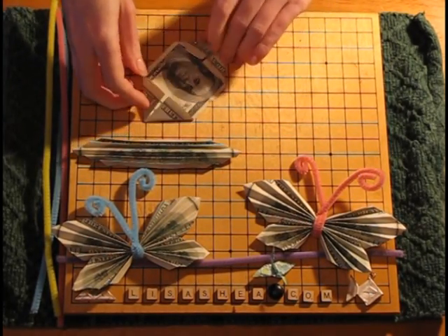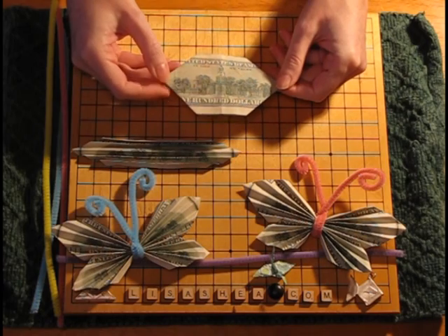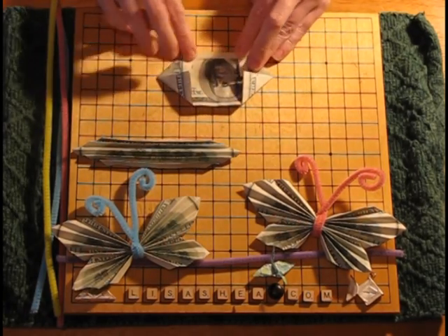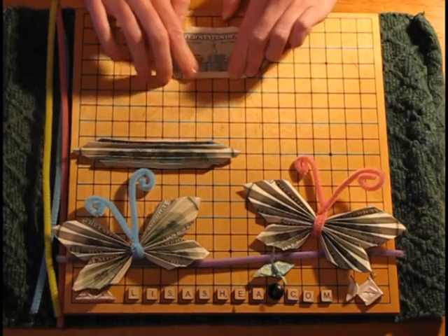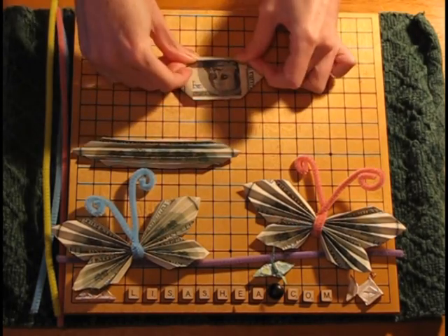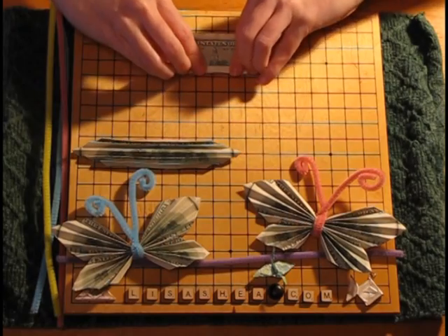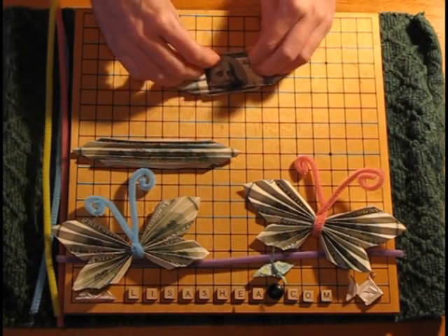Now that you've got the four corners creased in, it's time to start the accordion folding. We start about a quarter of the way in towards the center line, starting on the folded side, then flip over to the non-folded side, then back to the folded side, then back to the non-folded side again — the same accordion activity we did the first time around. That's half of the butterfly wing done.